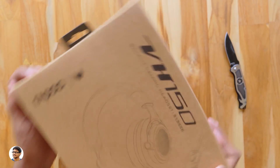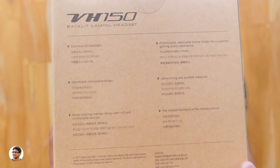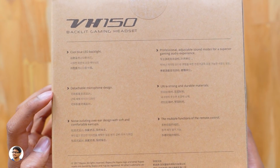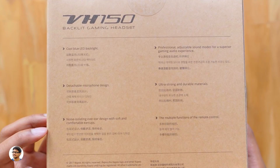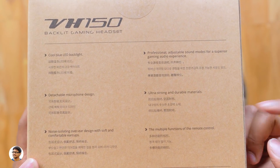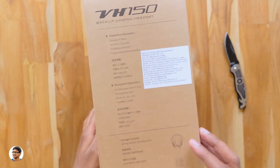The model of the headset is the VH150 and it comes in a simple looking cardboard box. Its features include blue LED lighting, a detachable microphone, noise isolating large ear cups, pro adjustable sound modes for superior audio experience, strong and durable materials, and an inline remote control.